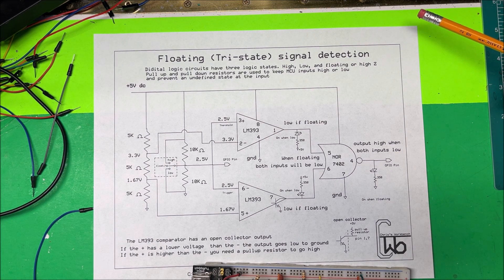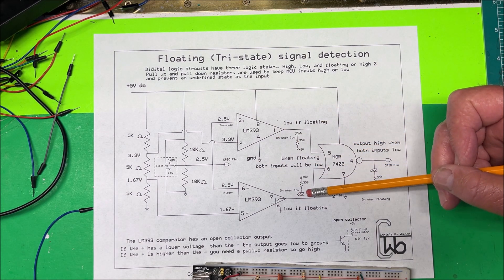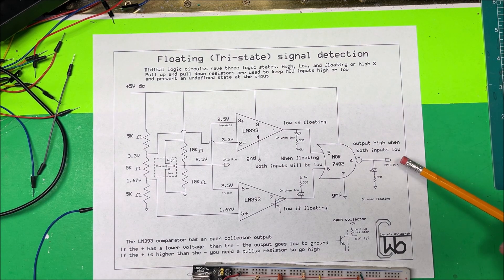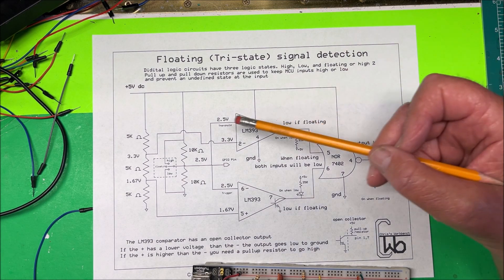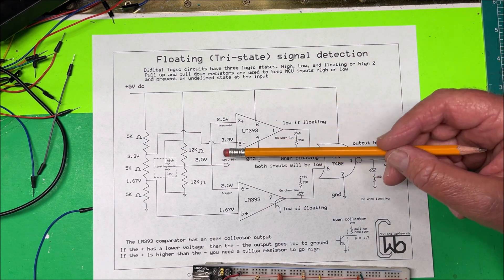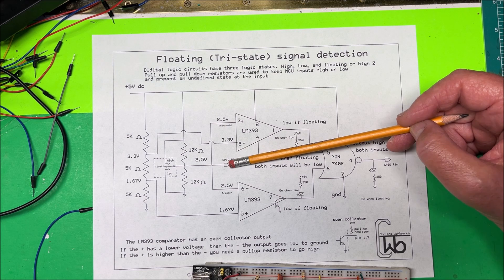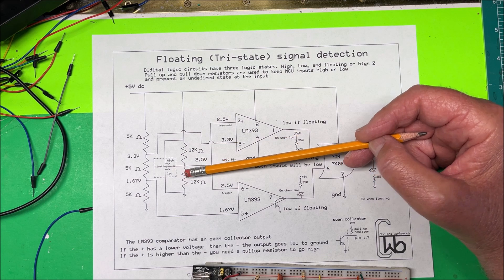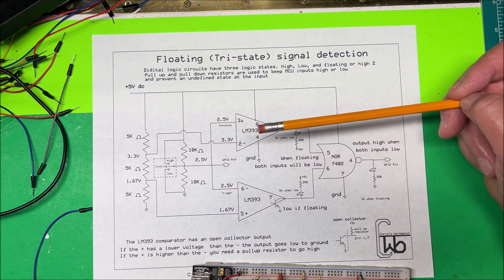This circuit is going to tell us when a pin is floating, and then I'm going to feed that into another pin on the MCU to turn the output off if that pin is floating. Here's our GPIO pin, and we have it tied to the center of two resistors. Normally you'd just use one — a pull-up or pull-down resistor — but I'm putting both in.